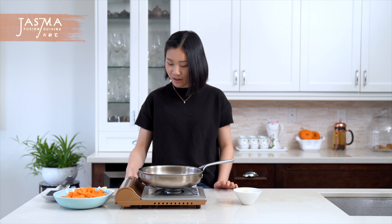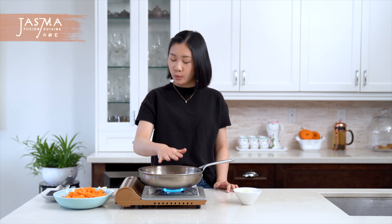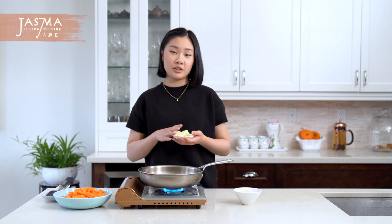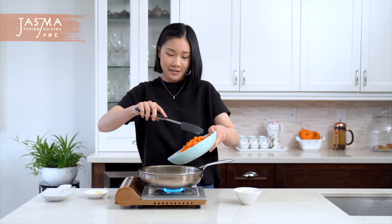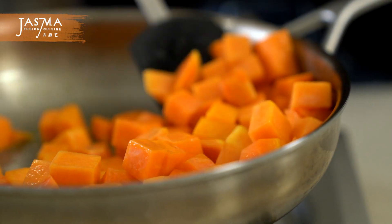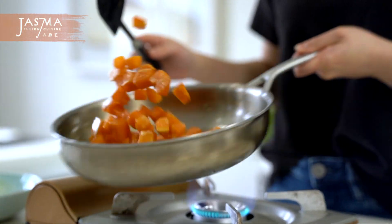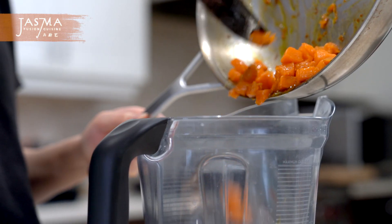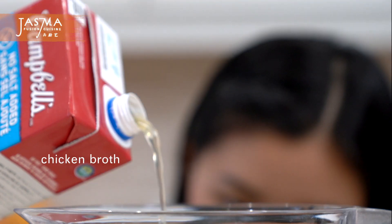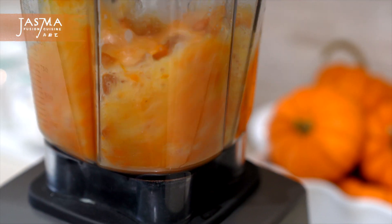Now we can begin to cook. I have my pan here, I'm going to turn the heat on to high and let it become slightly warm. I'm adding in my butter — I'm using salted butter today but you can also use unsalted. Then add in the pumpkin and cook until it becomes tender so you can poke it with a fork and it easily goes through, but do not overcook it or it will become mushy. Reserve one third of the mixture and transfer the rest into a blender to puree with some chicken broth — you can also use water or any stock you'd like. Blend until completely smooth.